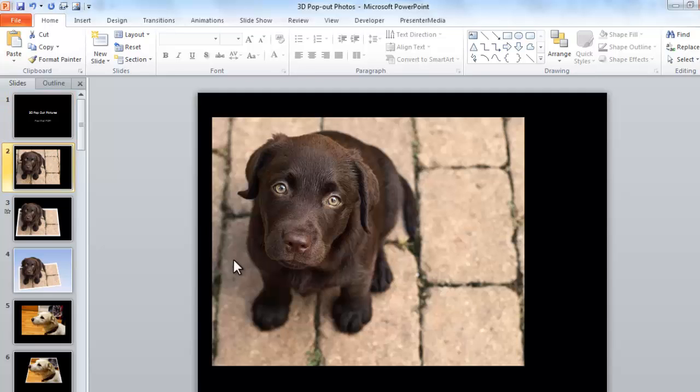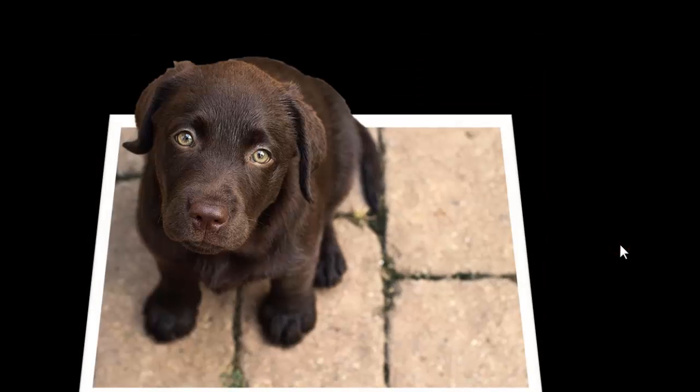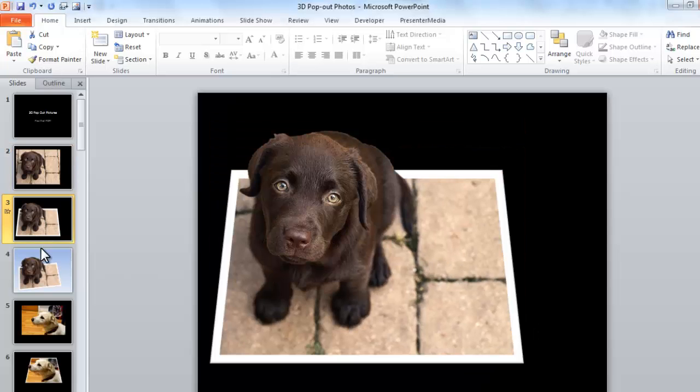So here I have a picture — here's Maggie the Wonder Dog. And I'm going to pop her off the page and make her look like this. Because it's just so adorable. And this is a really easy effect to pull off. So I'm just going to show you how to do it real quick.